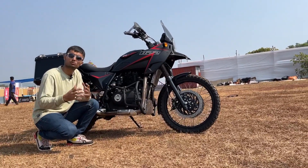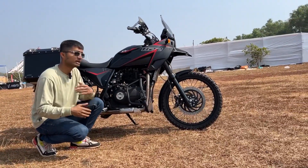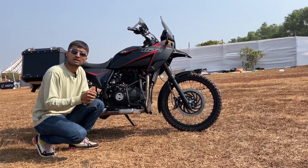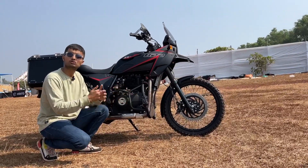AutoEngina says that this motor pushes about 50 bhp and 55 Nm, but they are yet to make a dyno run for it. Now that we are done with the engine, I will move towards the cycle parts of this bike.